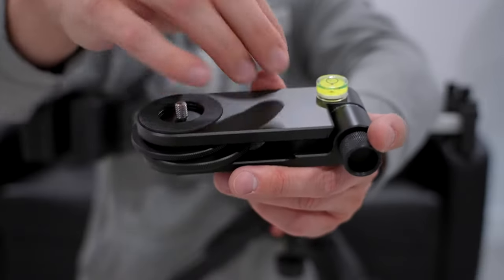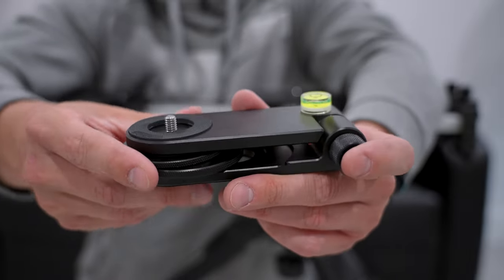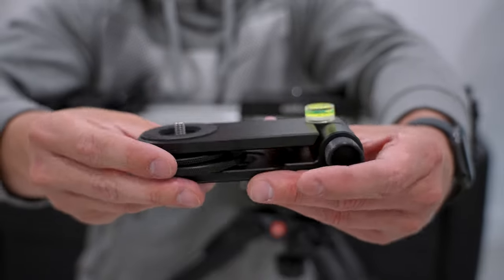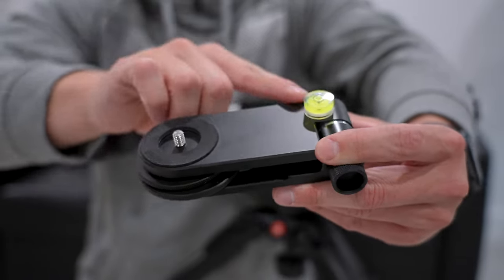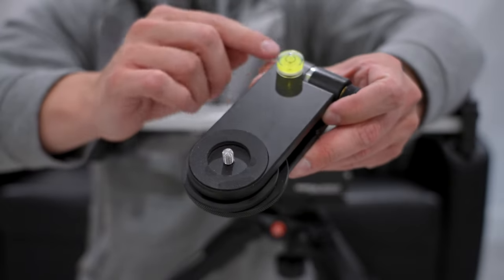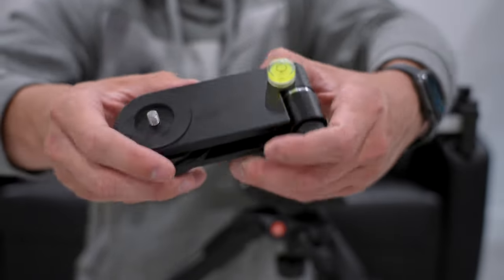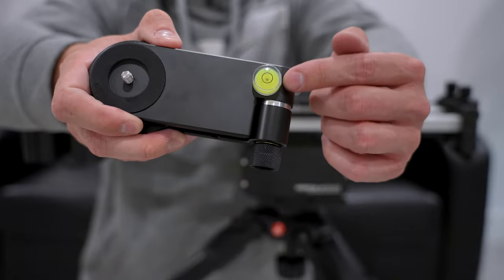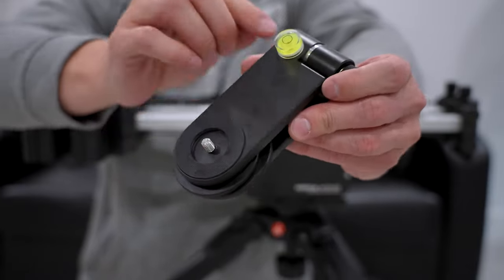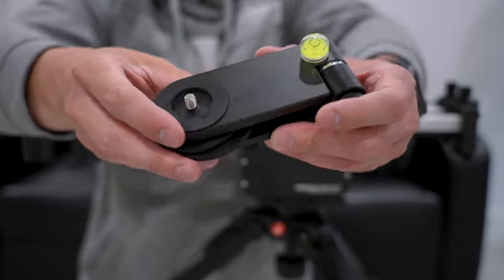If they could put a bubble level inside of this angle plate, that would be awesome because it would help you confirm the unit is actually level. There's really no way to tell otherwise. It's something I've always done with Edelkrone gear because it doesn't have built-in bubble levels. For example, Manfrotto makes a head with a bubble level built in — they could do the same here. I just don't know why they don't — maybe it's a cost thing.